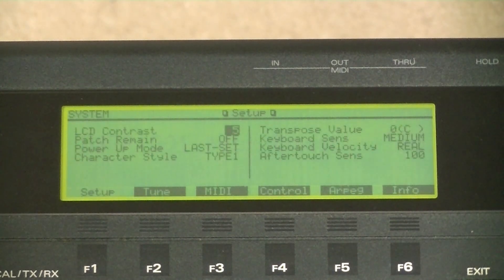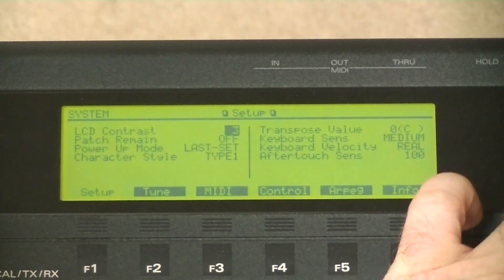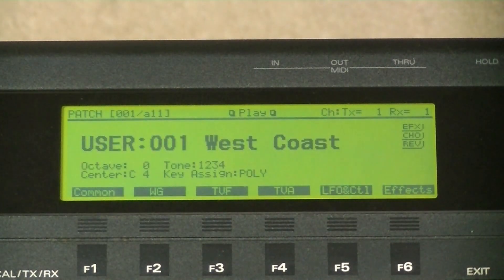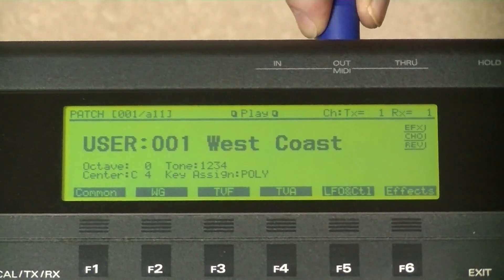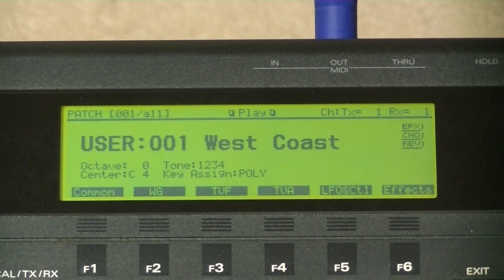Before I change the battery, I need to do a data dump to retain any settings I've changed or sound edits I've done. This is assuming that they haven't already been lost due to the low battery. The data dump has to be sent to an external sequencer or DAW through MIDI, so I'll just connect a MIDI cable to MIDI out. If you're not bothered about keeping your settings, you can skip this section.